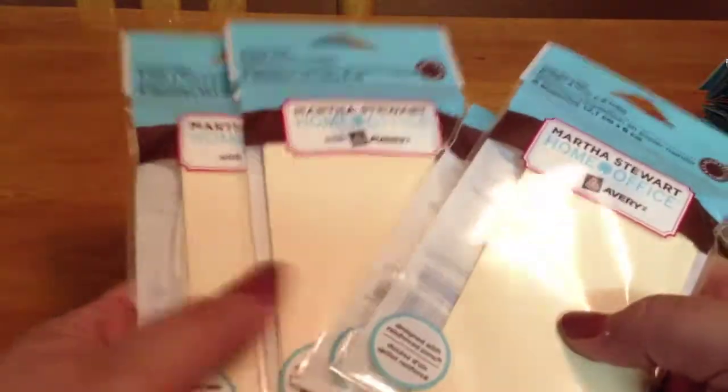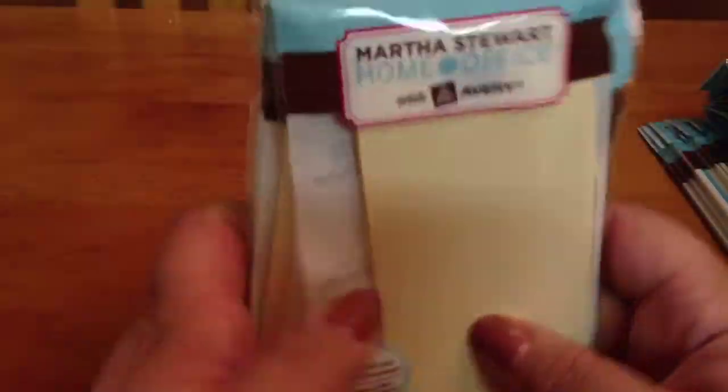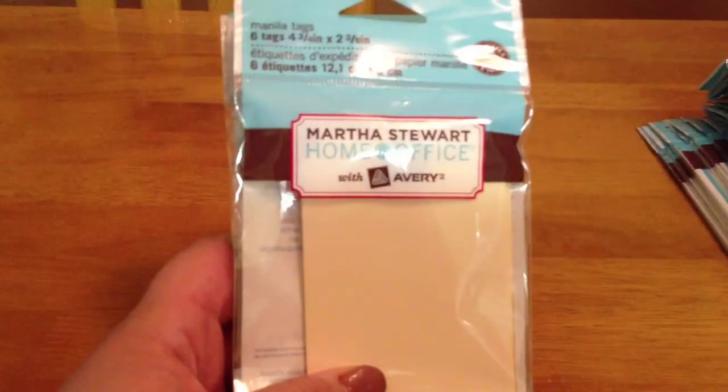I got some manila tags — these were like a quarter or something. I'll probably share these now that I have really awesome ones from Bridget that she cut me. That was from Staples, and then I just got these two pouches. They were $1 each — this one has a little snap, and they both open up. I figured I could put scraps, markers, colored pencils, and stuff in there.